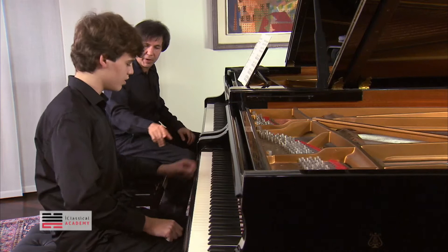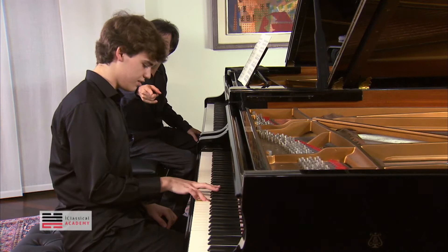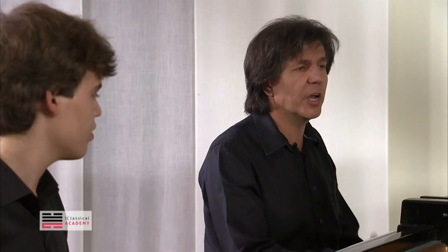Let's try first only without pedal. Between E-flat and E was not — and D. Good. It's not really a good legato exercise, but it's possible. And always gentle. It's a melody that goes down.